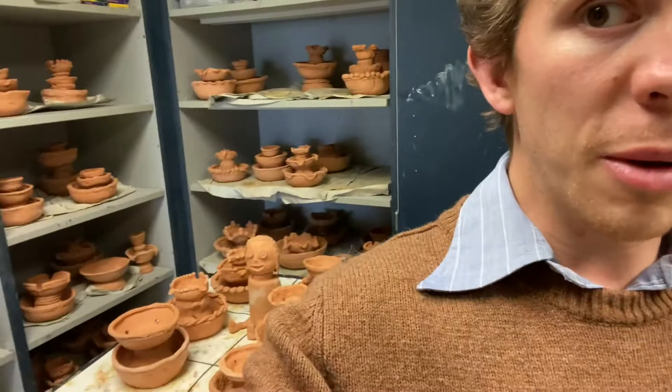Right now I'm standing in a room filled with almost 200 clay fountains. Huge shout out to the 8th grade for making these fountains — they did a great job. They've been bisque fired, and now all that needs to be done is they need to be glazed so they can be real working fountains. So let's get busy.